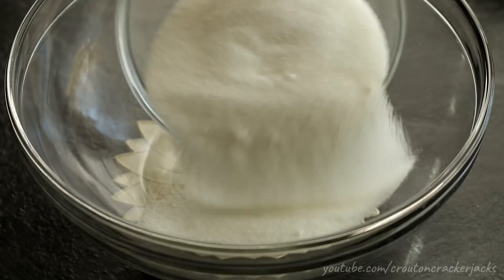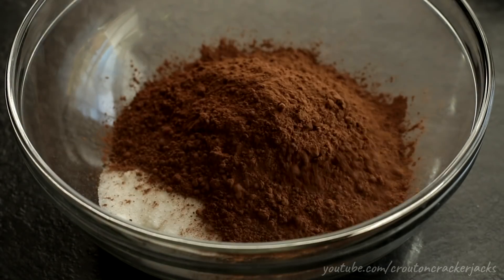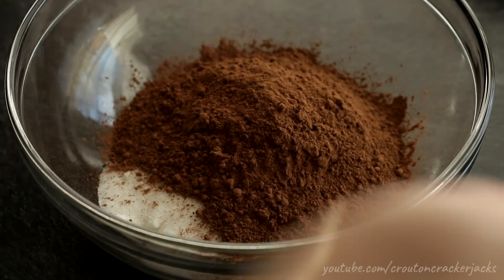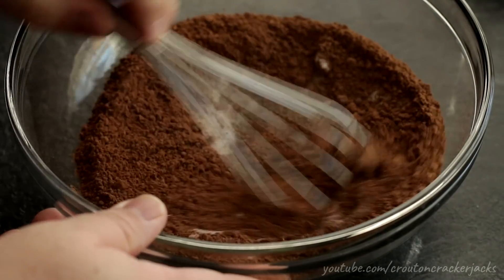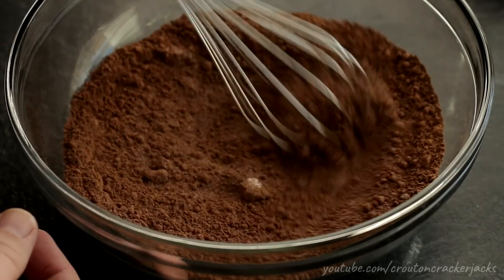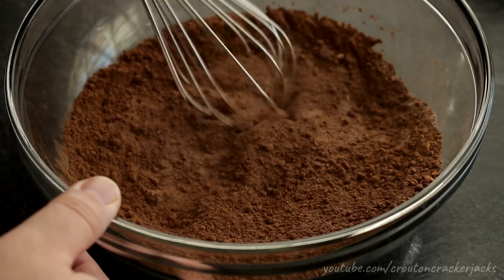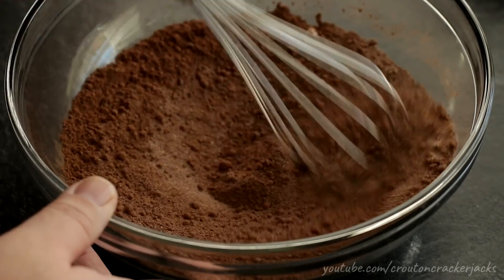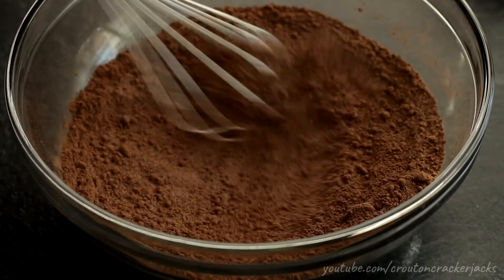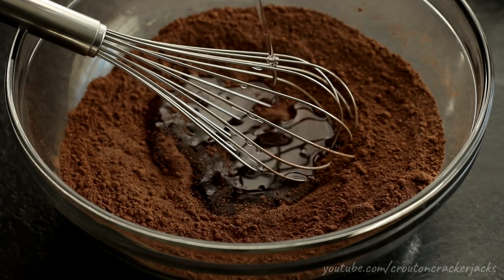Next, in a large bowl I'm going to add in my sugar as well as my cocoa powder. I am using a dutch processed cocoa powder here, which is the better tasting cocoa powder. Using a whisk I'm just going to whisk these two ingredients together — it allows the cocoa powder to mix into the final batter a lot better by mixing it with the sugar first. Try and get any lumps out. Dutch processed cocoa gives a much richer chocolatey flavor to your finished cookie.